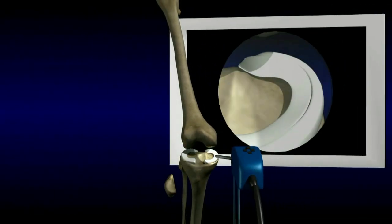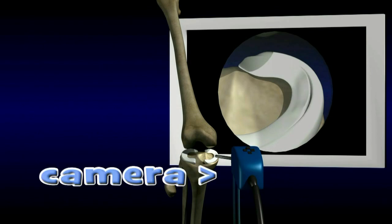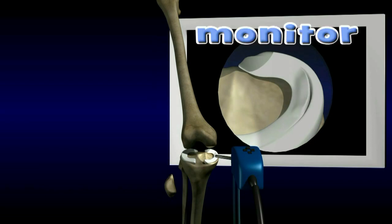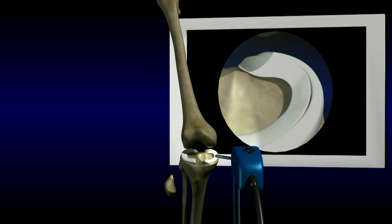Treatment for a torn meniscus usually involves knee arthroscopy, or a knee scope. Knee arthroscopy is a surgery in which a camera is inserted through a small hole in the knee. The surgeon is then able to visualize the structures of the knee on a monitor. If a meniscus tear or other damage is found, an instrument can be introduced into another small hole to work.